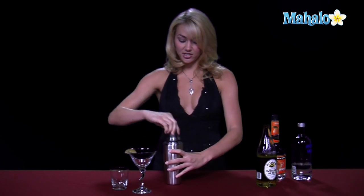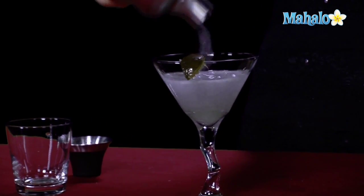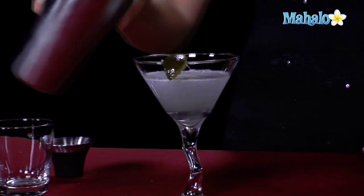Go ahead and shake up all your ingredients, get them nice and chilled, and once they're nice and chilled, we're just going to strain them into our martini glass with our lime. And that is how you make a kamikaze martini.